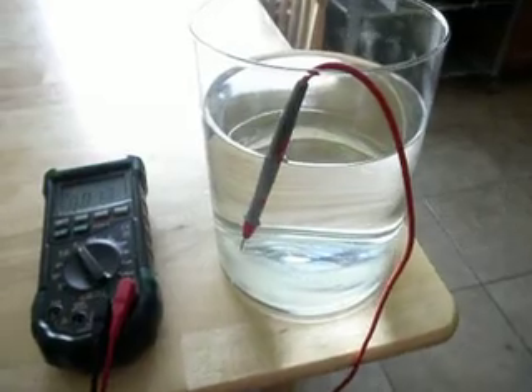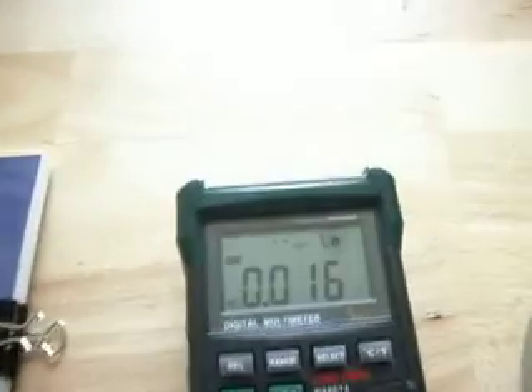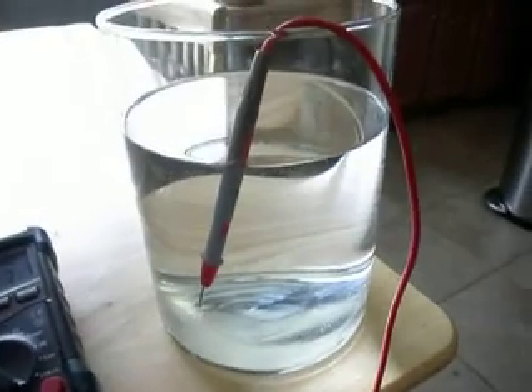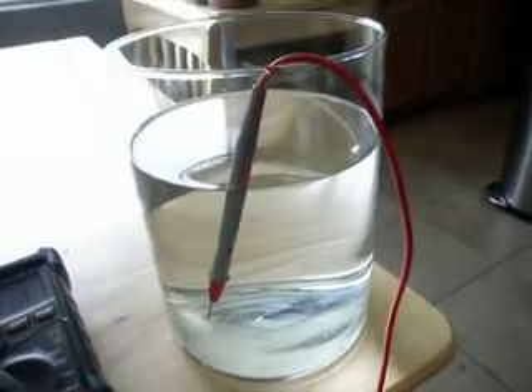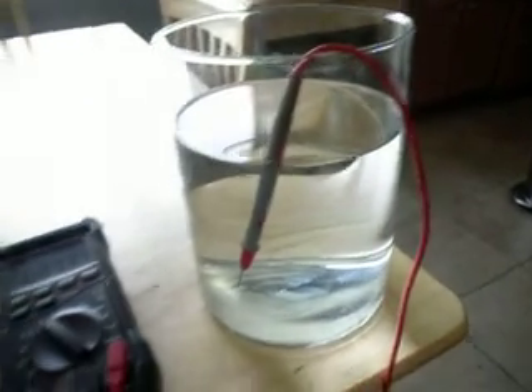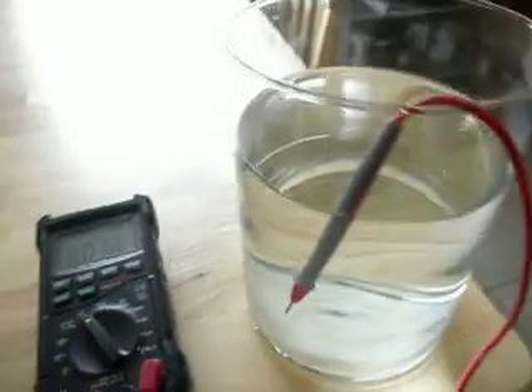We're going to see what kind of AC voltage we get on these using our digital multimeter here, which we have one probe connected into the grounding system of the house. Our other probe is actually in the water. There is no electricity switched on in this house right now — the main fuse board is actually switched off. So let's see what this probe is reading.